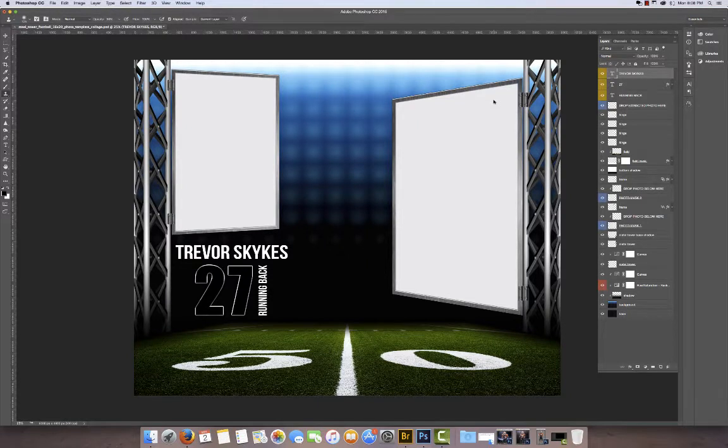Hello everyone, this is Terry Honeycutt, owner and lead designer at myphotoborders.com. Today I'm going to give you a small demo of our new 16 by 20 photo template collages. This is from our Steel Tower series and today I'm going to be working on the football template. We do have these available in other sports, so just be sure to check out our website for all the other sports we have to offer. Let's go ahead and get started.